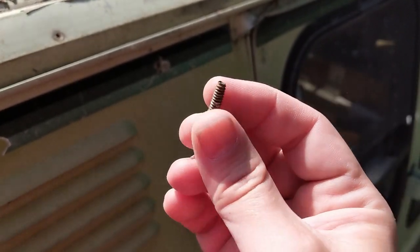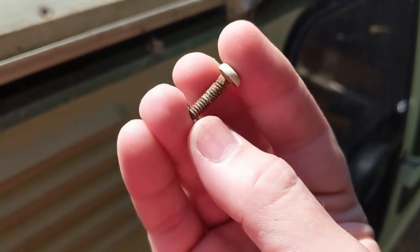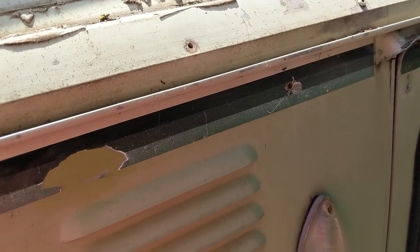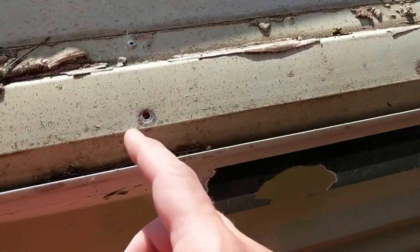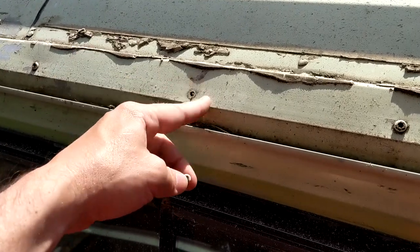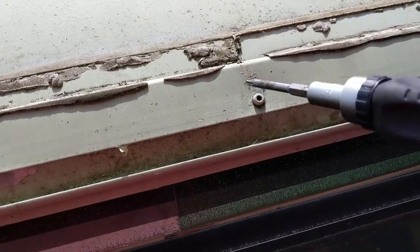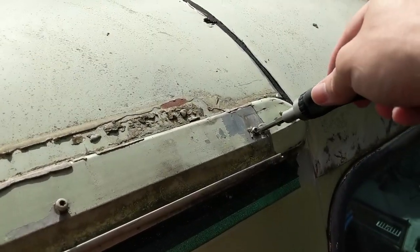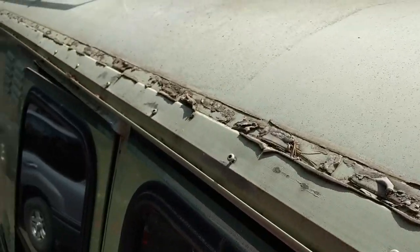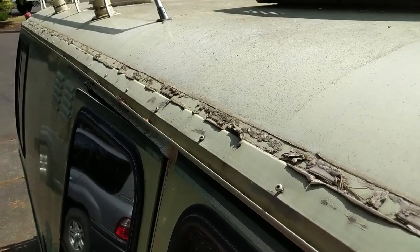This bolt has a tri-lobe profile — kind of a self-tapping design, a precursor to the self-tapping screws we have today. You can see it's rusted, meaning it's steel going into aluminum. So we have dissimilar metals and galvanic corrosion happening, which is why the heads are breaking off. Each broken one might end up being an hour-long fight to get the shaft out. I don't even know if I'll be able to access the shank once the piece comes off — drilling out steel without the bit wandering into the aluminum is a serious problem. I broke another one, so now I have four to deal with.